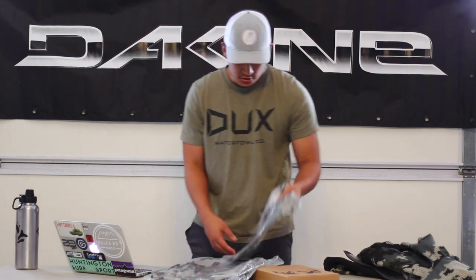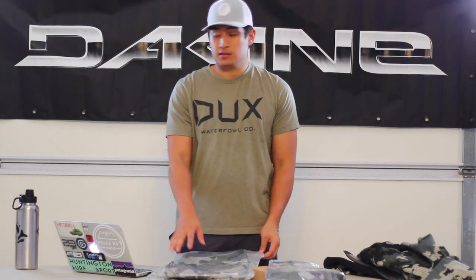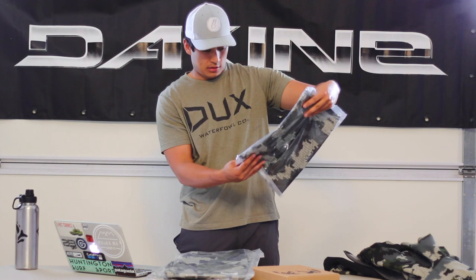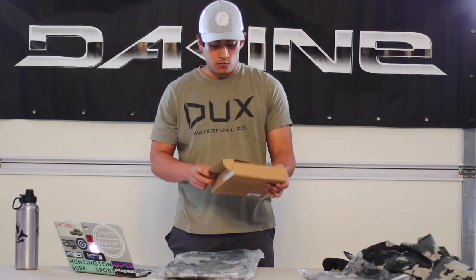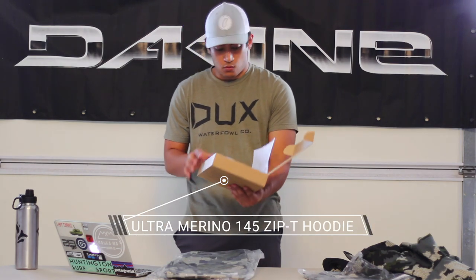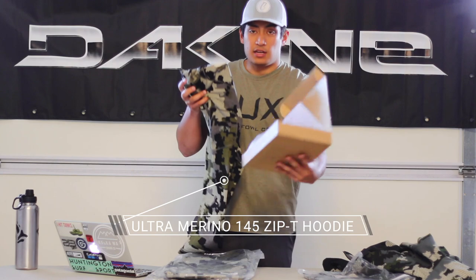I ordered two pants: the Sierra pants and the Attack pants. I also got a shirt, the Enduro SS Crew, and I got a thin hoodie, the Ultra Merino 145 Zip Tee Hoodie. It comes in a nice little box.